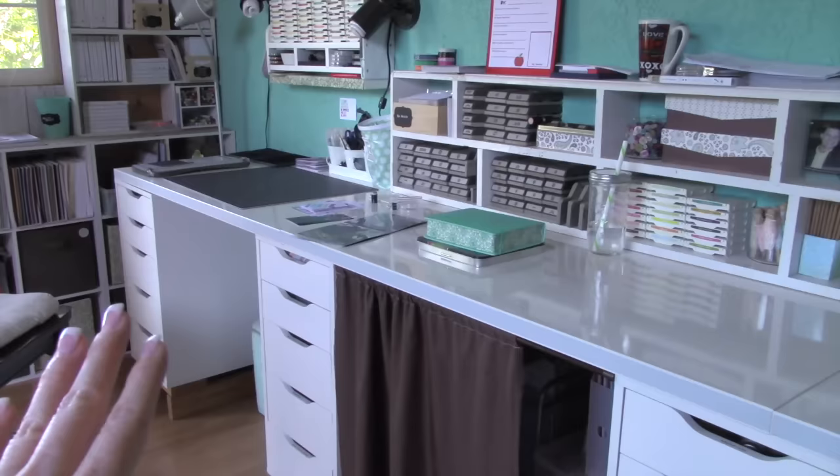Hey everybody, this is Tina with Loving Life's Little Blessings. Welcome to my video today. I am going to share with you my Project Life space. This is the space where I do all of my album and Project Life memory keeping — this is it.